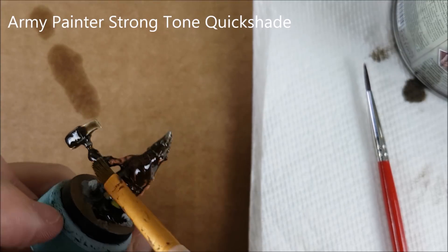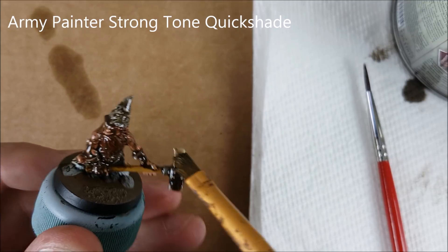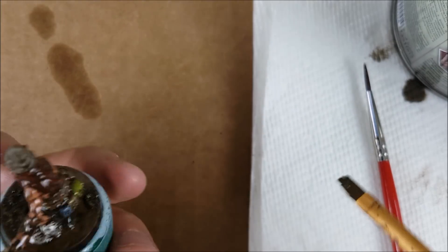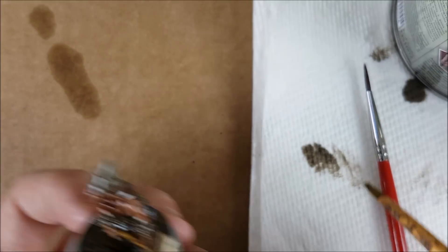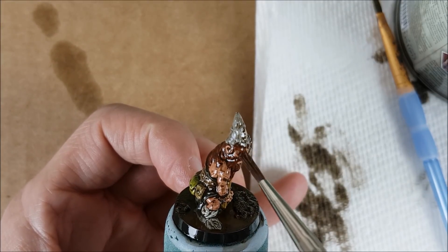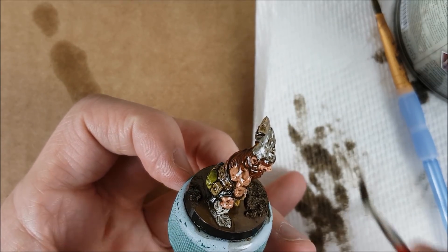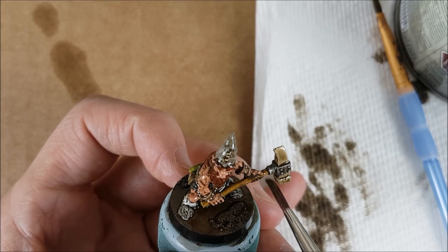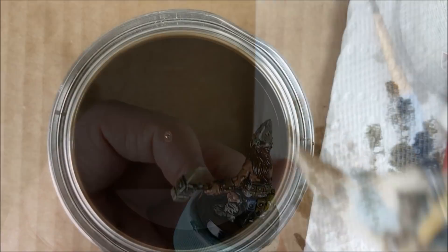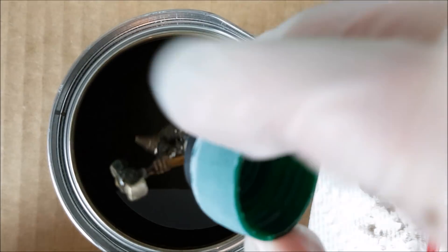Finally, I'm moving on to the Army Painter Quickshade — specifically, the Strong Tone Quickshade. The way I do it is to dip the miniature halfway down into the Quickshade and then spread it the rest of the way around the model with a brush. Definitely use a brush you don't care about anymore, because you'll never be able to use it for anything else afterwards. I've used a larger brush to spread around the Quickshade and now I'm using a smaller brush, a number 3, to remove the excess pooling. The areas you really want to focus on first are the eyes and the mouth — clear away as much Quickshade as possible so you don't lose these small details. You'll also want to work as quickly as possible since you only have about 5 to 6 minutes before the Quickshade becomes sticky and you start to leave behind permanent brush strokes.